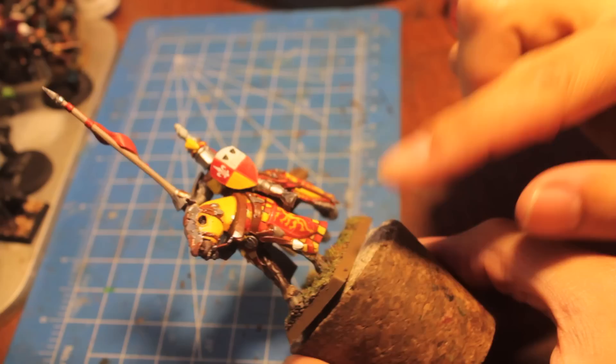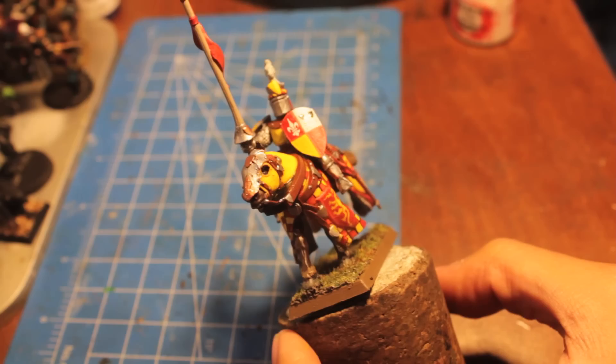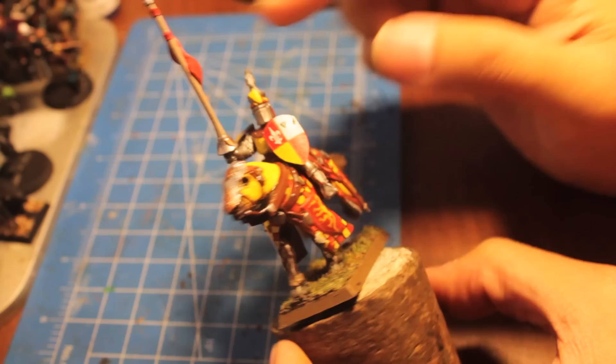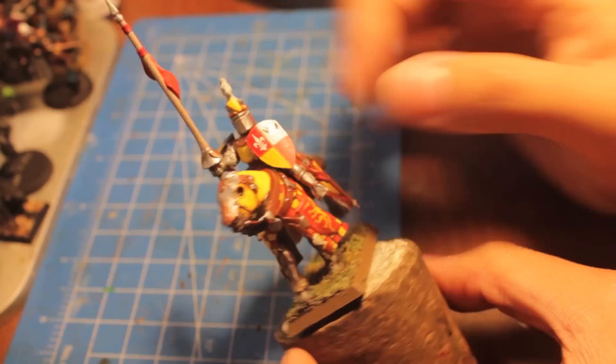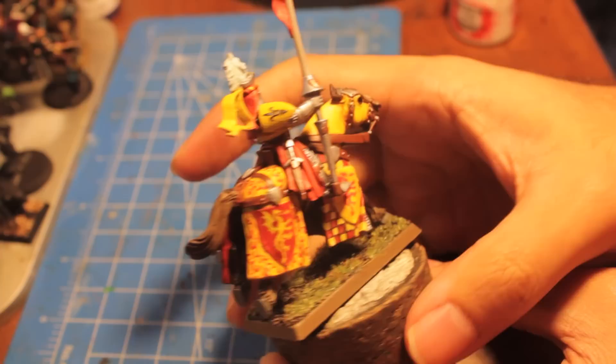One note I want to make is that if you're doing knights or anything that's going to use transfer work, do not glue anything on that's going to obstruct the view of what you're painting or putting the transfer on. For example, I should have kept this knight off until I did the transfers on the horse, because when I tried to put them on, I didn't realize I'd already glued the knight with its foot already forward. So I had to do a lot of weird adjusting, and there's a chance you might tear your transfers. While they're not expensive by any means, it's just a hassle.